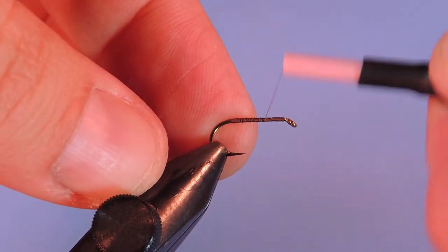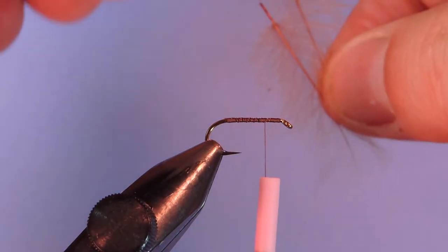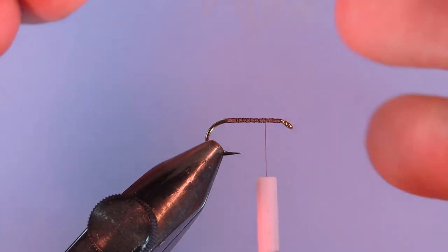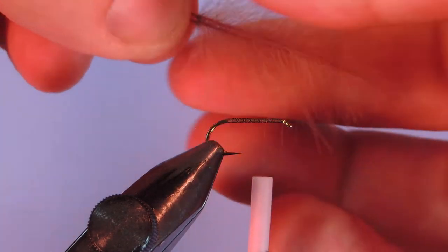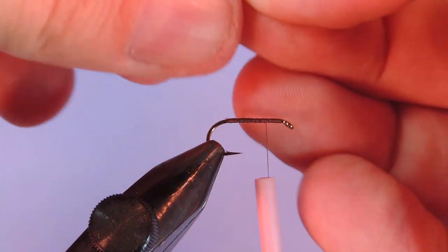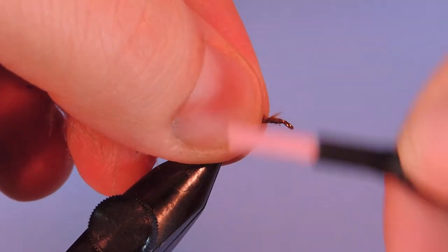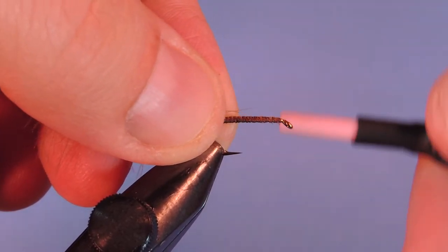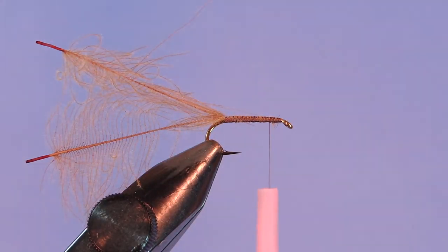We're just going to start by putting a base layer of thread on the hook down to the bend, and then we're going to take that up about three quarters of the way. We're going to start off with two CDC feathers and these are cinnamon brown. What I do is I just match the stem tips, pull everything forward and I'll tie it down by the tips. We'll wrap that down all the way to the tail and then back up to our starting tie-in point.